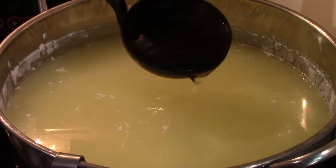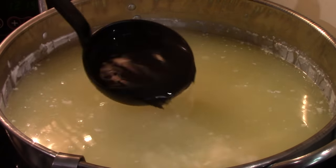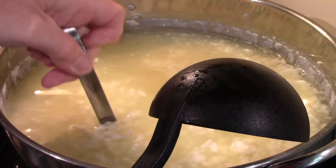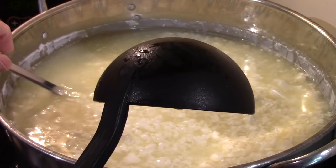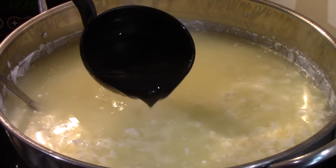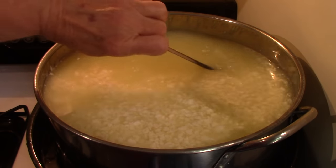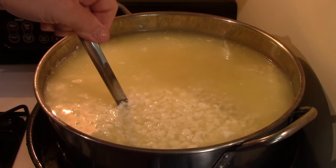The 140°F water is ready. I add enough of it back in to bring the temperature up to 92°F, gently stirring as I add the hot water. Once it reaches 92°F, I gently stir for 10 minutes and will bring you back at that point.